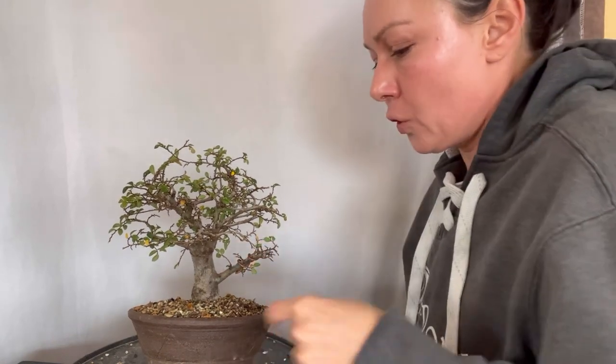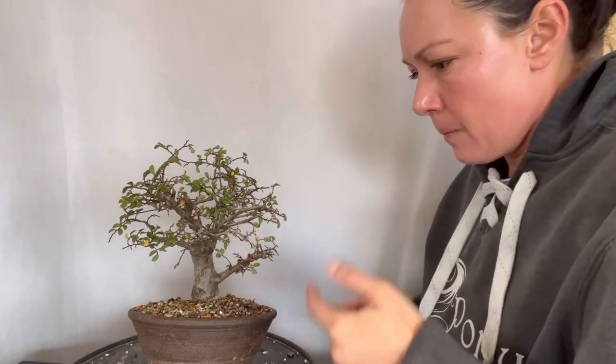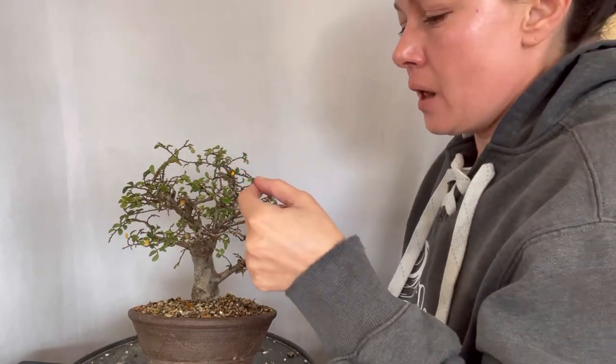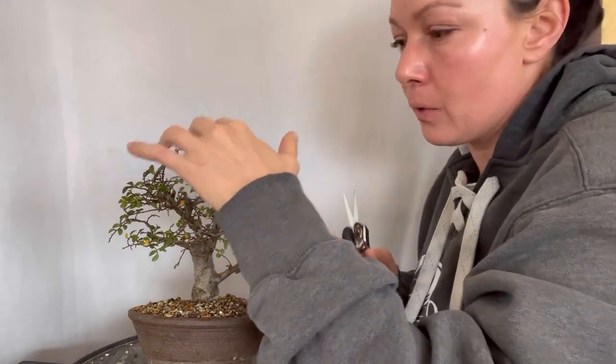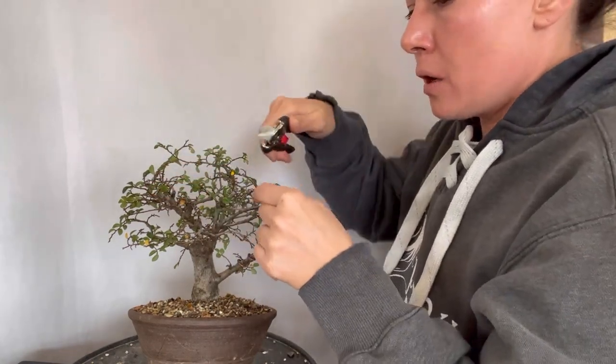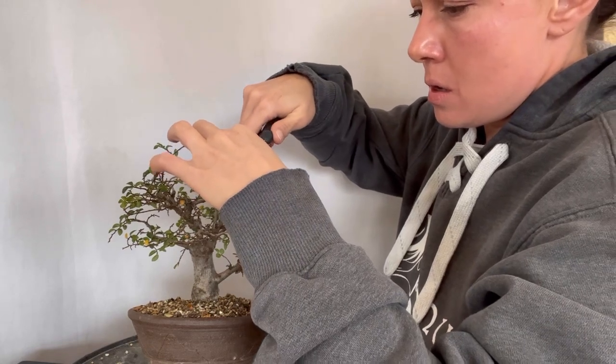What you should be doing this time of year is go through and look at your deciduous or semi-deciduous material and make a plan for it. Do you need to cut back and develop further compactness and ramification within the canopy? Are there branches that need to thicken? If so, remember to go hands-off on that specific branch and let it run as long as it wants this growing season in order to thicken, while keeping everything else cut back.